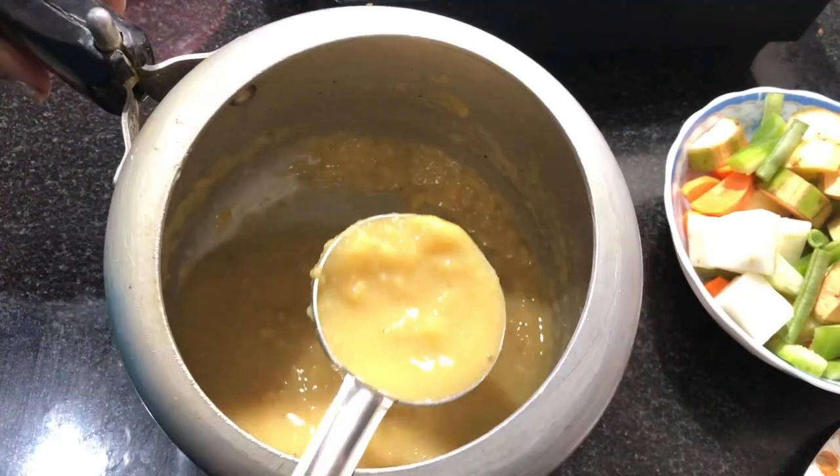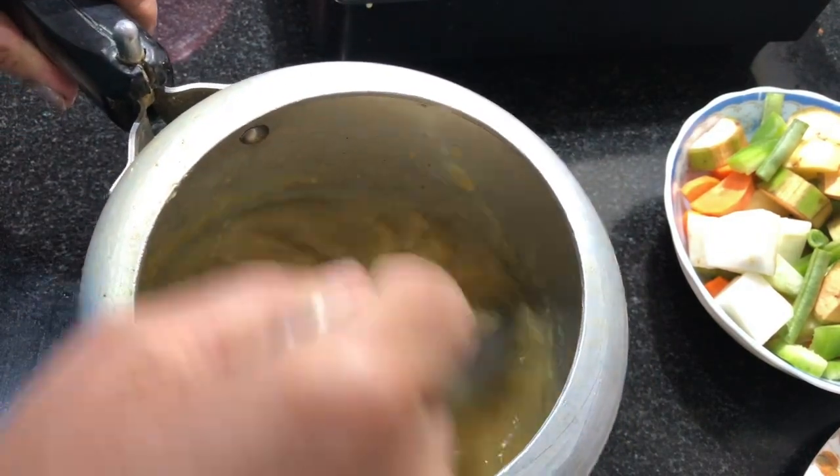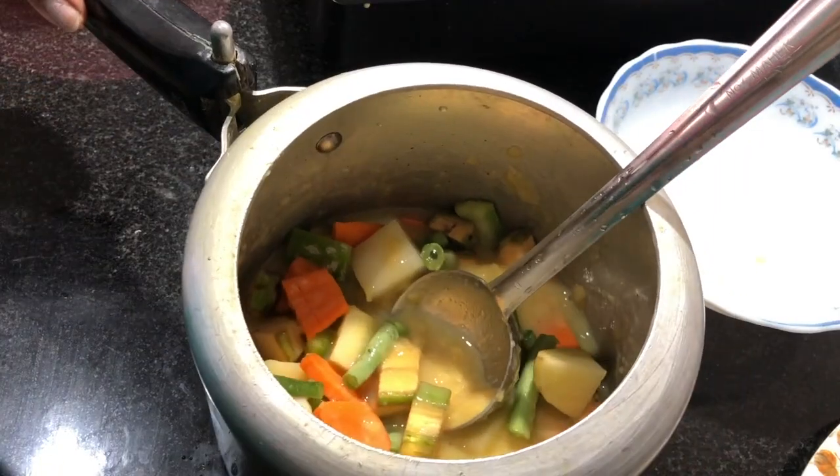Now I am going to add the onion. I will add the onion.